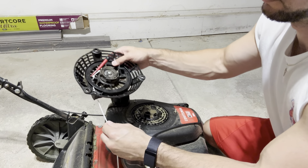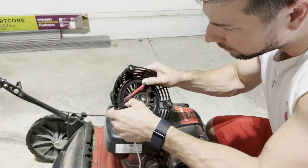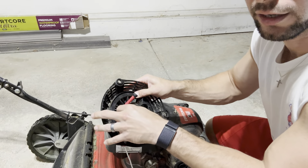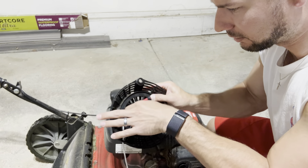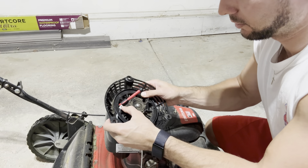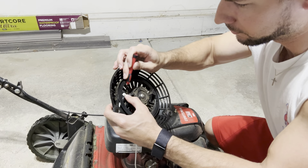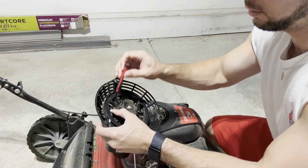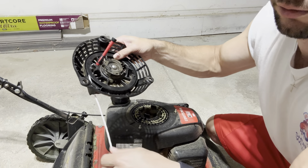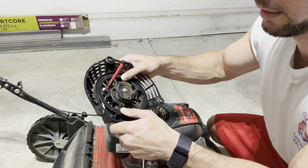Pull that through as far as you can, and then make sure to tuck any of the excess down into there as well — I'm going to use my screwdriver to help with that. Then take out the screwdriver and use the cord to slowly let it feed through, as it's automatically going to want to wind itself back up.